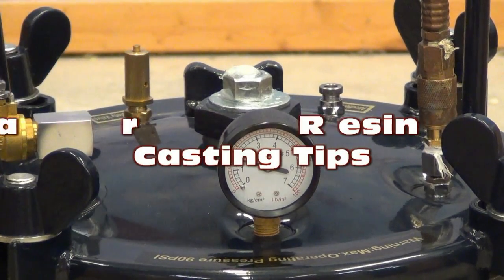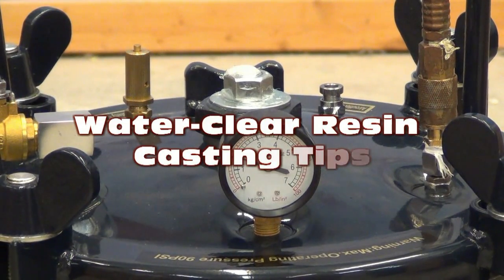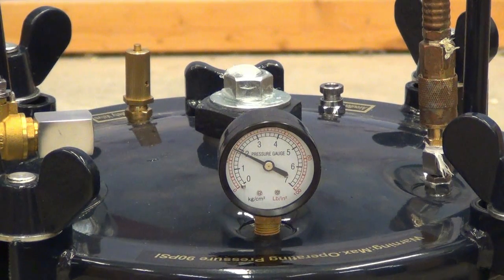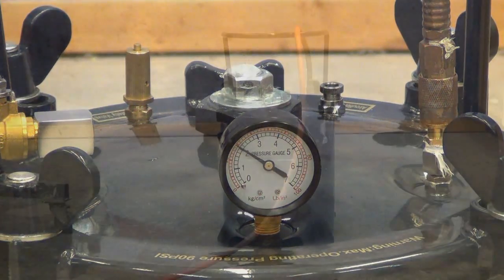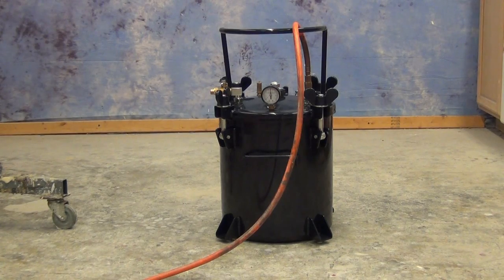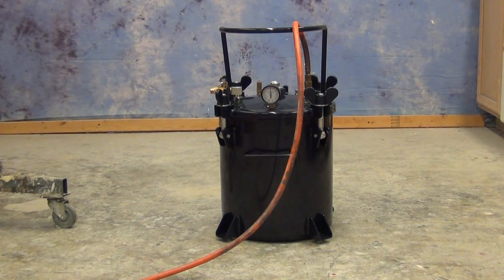In this tutorial we're going to be covering some of the basic do's and don'ts of casting water clear resin, or aliphatic clear resins, under pressure to create very nice clear bubble-free parts.